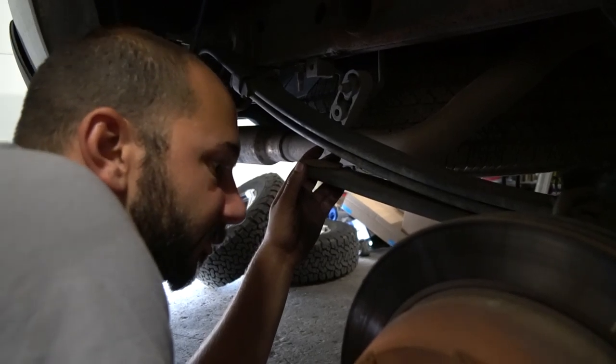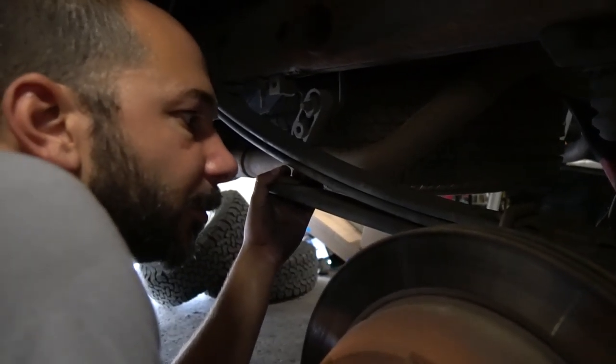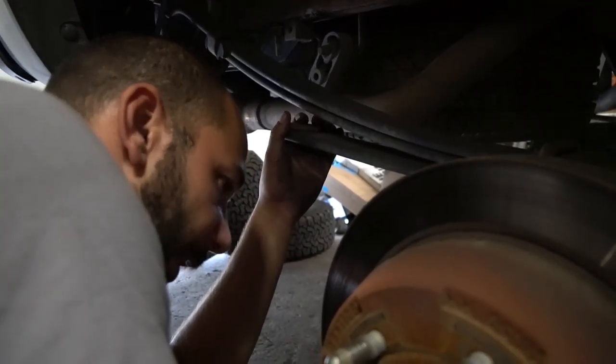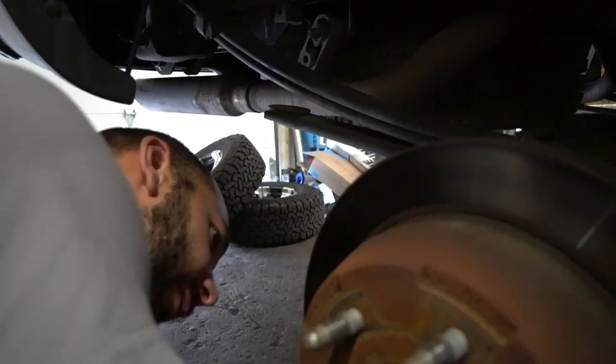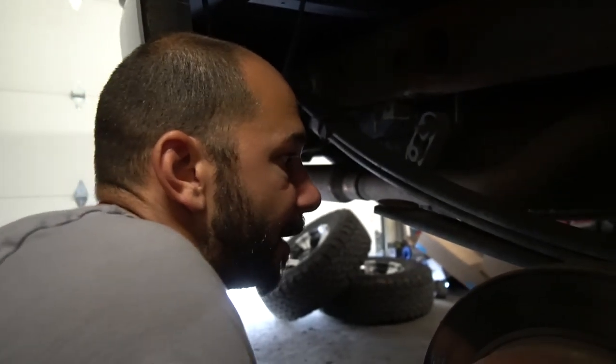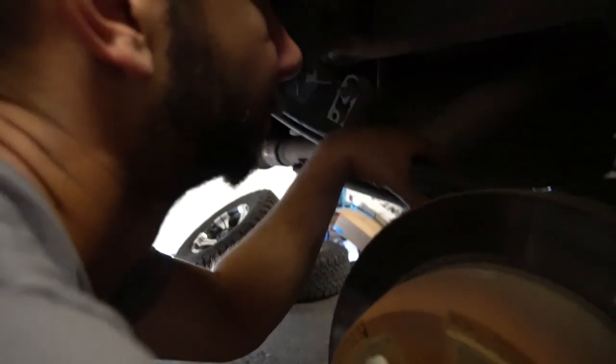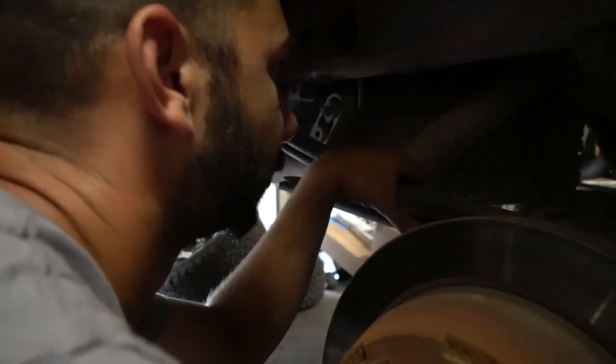Let's soak these right now — they actually look good. I'm not worried about them. They're barely rusted, surprisingly. We can leave the springs in the car — you're just going to lift the axle and let it sag a little bit to get some clearance in between. Let's take the shackle off. Do one side at a time.